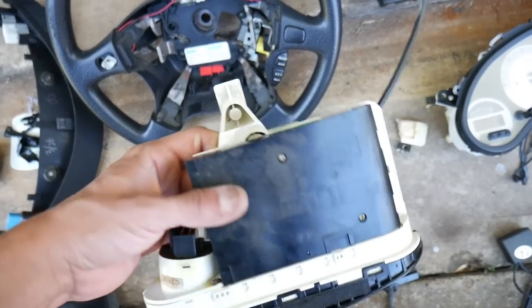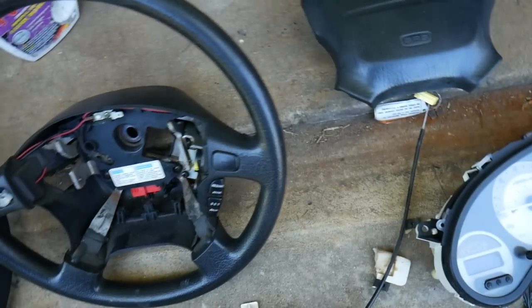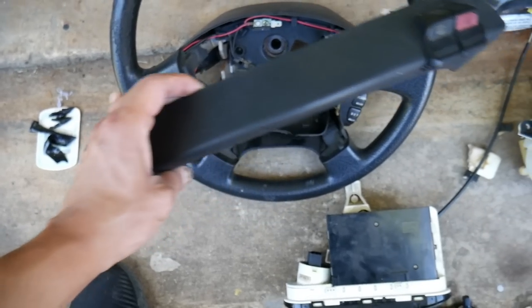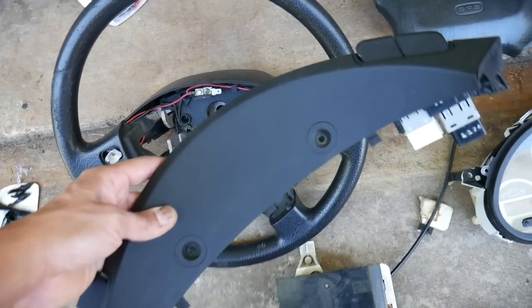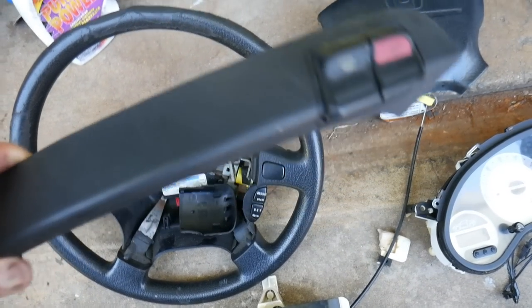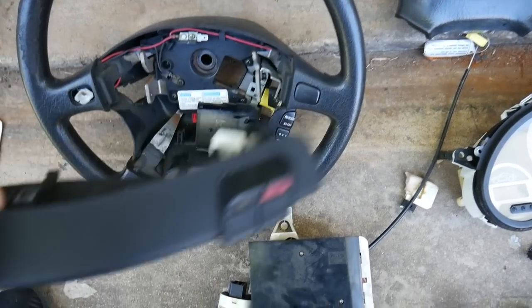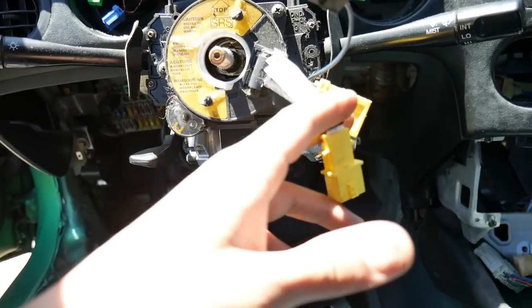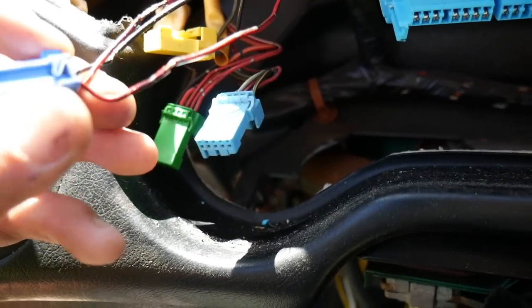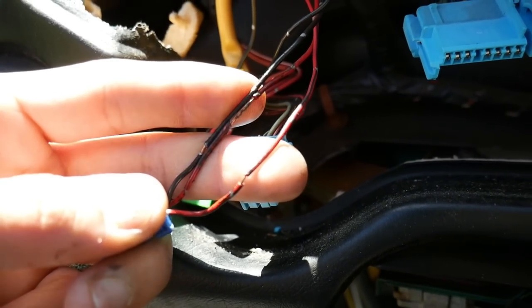Nothing wrong with the climate control, just gotta clean it up. Got the airbag and the steering wheel, which is pretty messed up. The upper panel plastic bezel looks kind of faded — I'm not sure if I'm going to paint it or I'll clean it up first and see how it looks. Here we've got the SRS cable reel, and here's the insulation they took off, so I'm going to have to fix that before I throw the cluster right back on.